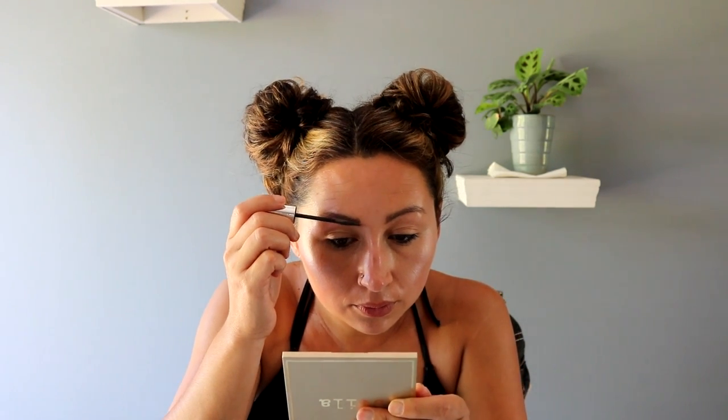Now we're going to finish up the brows. I'm going to use the Maybelline Brow Precise Fiber Volumizer in deep brown and just lightly run that through the brows.